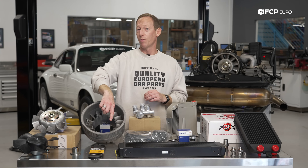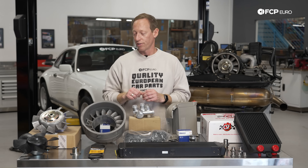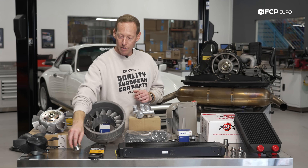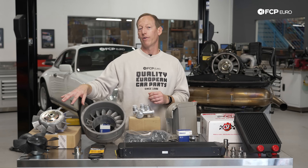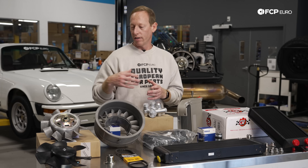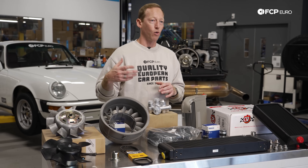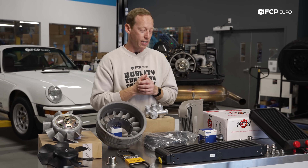Generally speaking, it's a good idea to keep a spare belt in the car, plus whatever tools are necessary to replace it on the side of the road. There are other various bits and pieces related to the cooling fan operation, such as a clutch, so that it will engage and disengage as necessary while you're in traffic or while you're driving to help keep the engine cool.